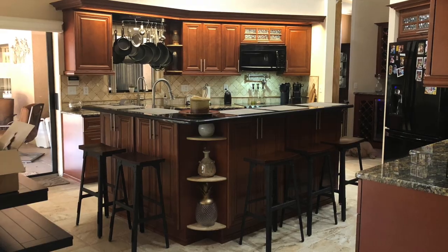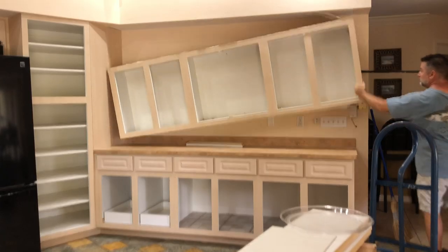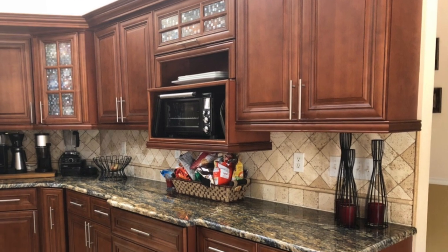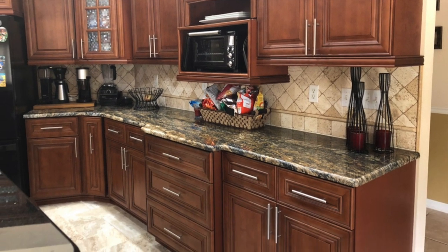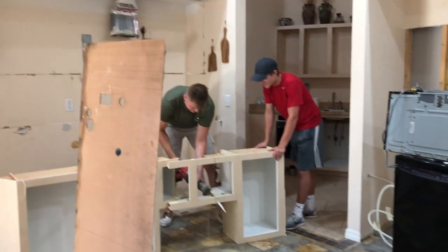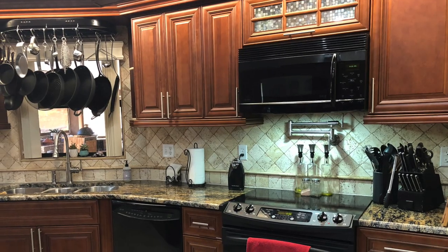Hey everyone, welcome to another video. In this one we're going to demo this kitchen so that we can remodel it and make it look like this. We are so happy with the way it turned out. We had to save some money so we did all the demo ourselves — we did the plumbing, the backsplash, all our old appliances, the electrical. We subbed out the cabinet making and the granite, and we got some kids to help with the demo of the cabinets.